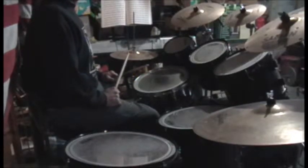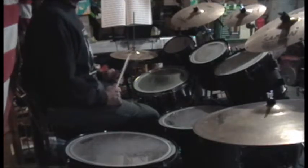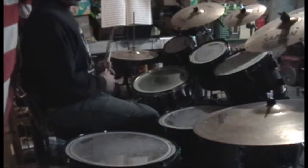This is an 8th note fill. If you remember how to count 8th notes, it's 1N2N3N4N. It starts on 1 and ends on 1, so nothing weird in the middle to confuse you or to worry about counting. And we're going to use a basic beat to show you how this is done.